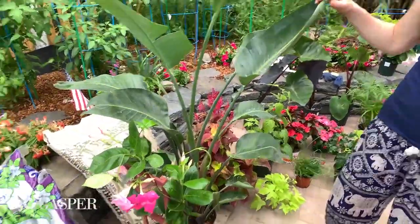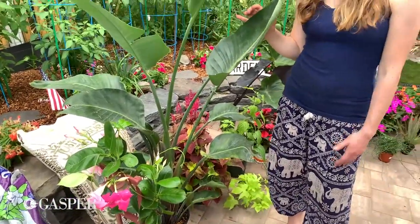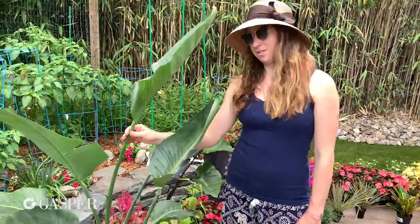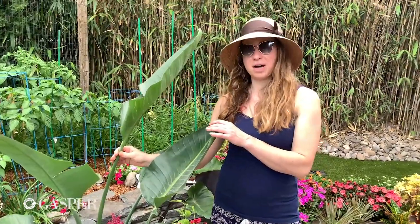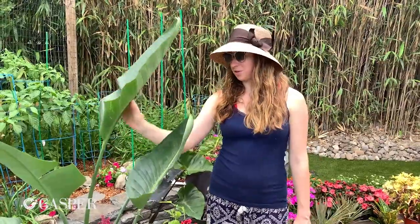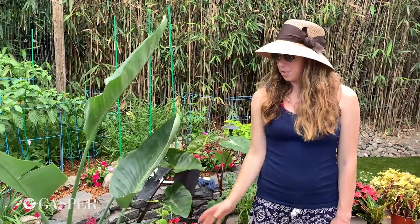We also brought down a lot of our tropicals that we get in from Florida a few times a season. This is a white bird of paradise. Generally these are the ones that don't flower — the appeal of these plants is the gorgeous structure of foliage that they have. We're going to put this one in as an anchor point in the back pot to really set that tropical mood.